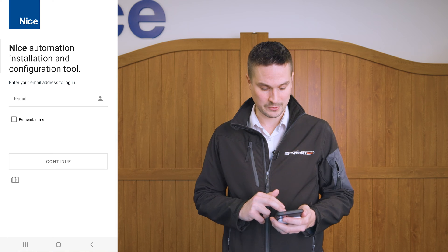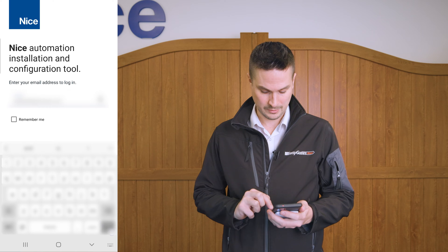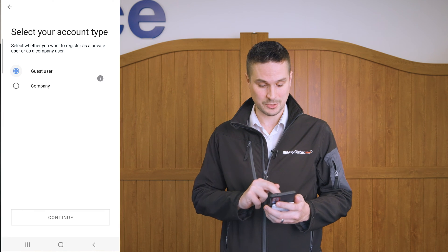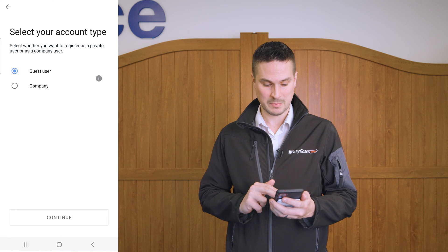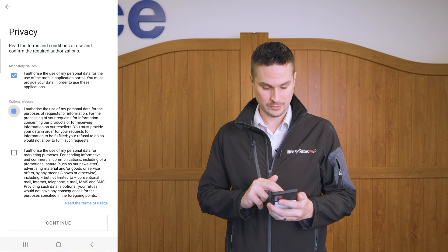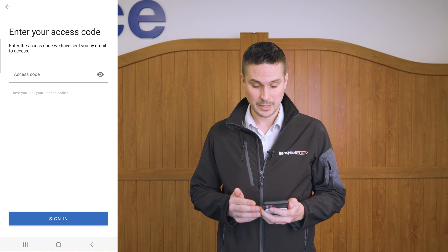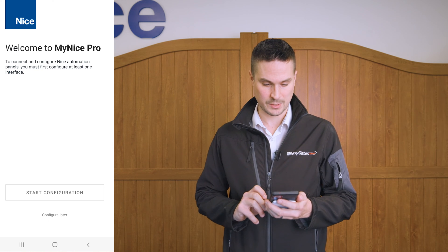The first thing I need to do is enter an email address to register the device with. I'm going to register this as a guest user. You can register it as a company but you need authorization from the manufacturer, so registering as a guest user is much quicker. Click continue and you'll then get emailed an authorization code or access code. Once that comes through, enter the access code and then we can sign in.